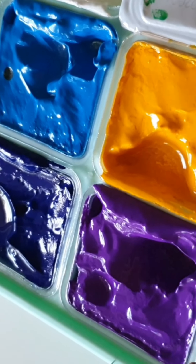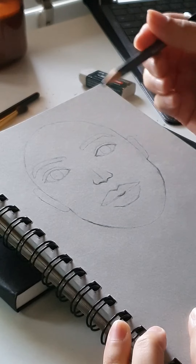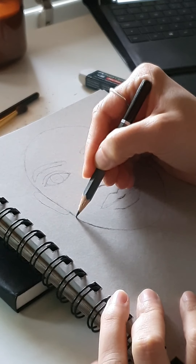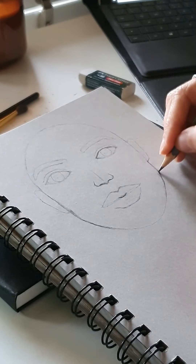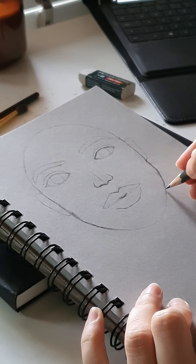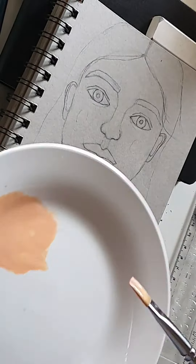Hello everyone, welcome to my channel! Today we're going to do a gouache painting. I accidentally lost the sketching clip, so here's what I sketched — just a normal sketch from imagination. I think the eyes are not aligned properly, so let's quickly fix that up and then start the painting.